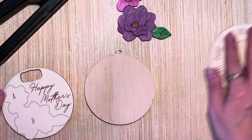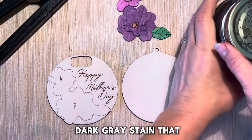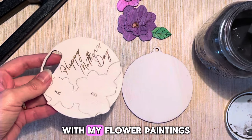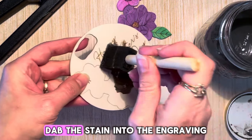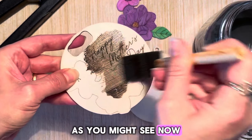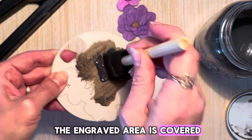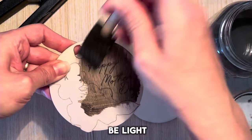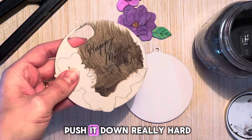Next I'll be staining the front and back of my ornaments. I'll be using some dark grey stain. You can use any color, but I think this will go well with my flower paintings. I'll use a foam brush and dab the stain into the engraving, which will darken the engraved area. Make sure all the engraved area is covered and pushed down so nothing is missed.